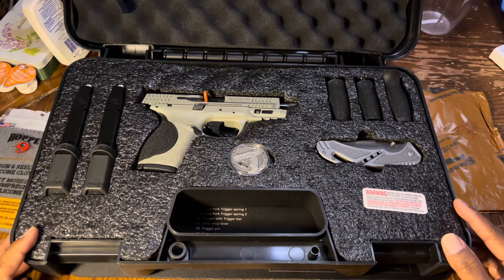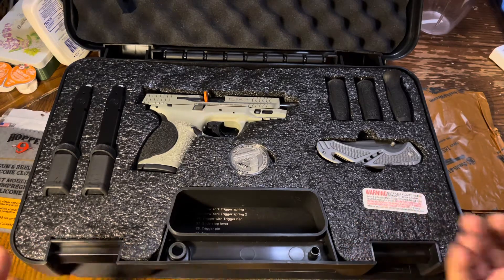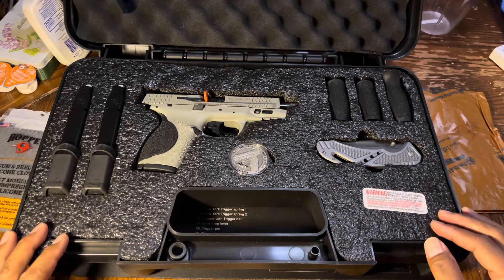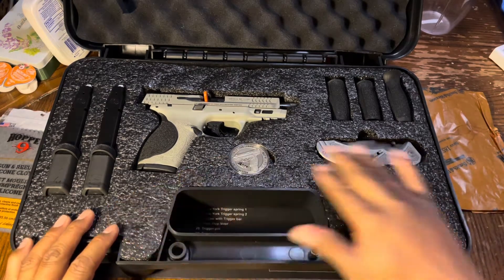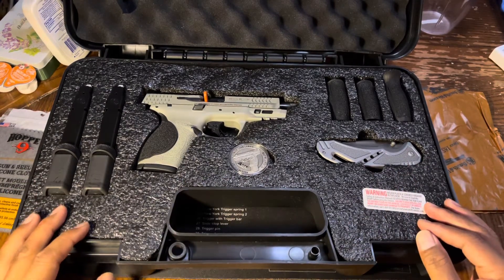I think this is a cool package. I know there is an all-metal Smith & Wesson M&P 9 that just came out. I did look at it, but I didn't bite yet — it's still at the bottom of my bucket list. But this right here really caught my eye because of what it has in the package.